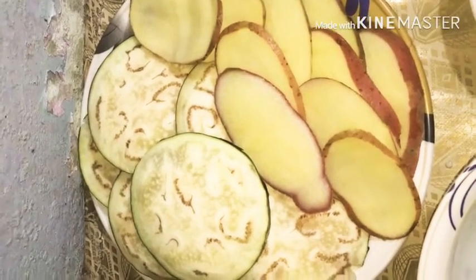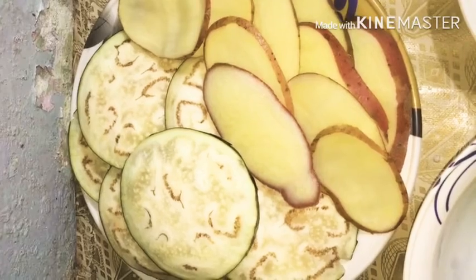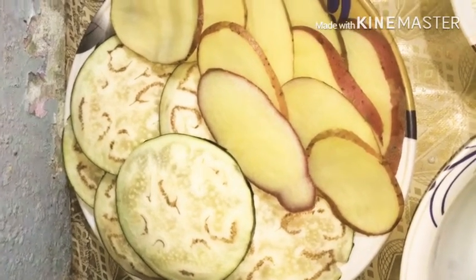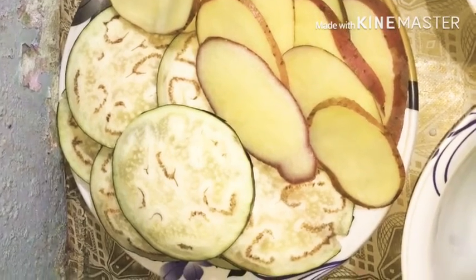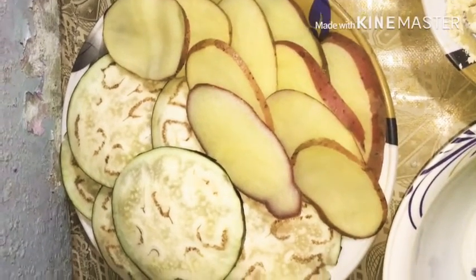Hello everyone, how are you? Today we will share the recipe of the aleu and benggan. You can see this is a big one — a big aleu which we have cut in shape.